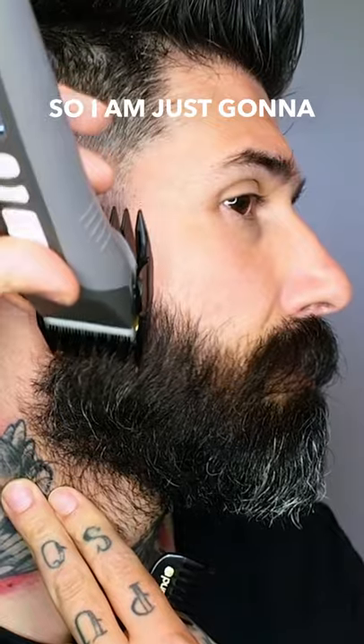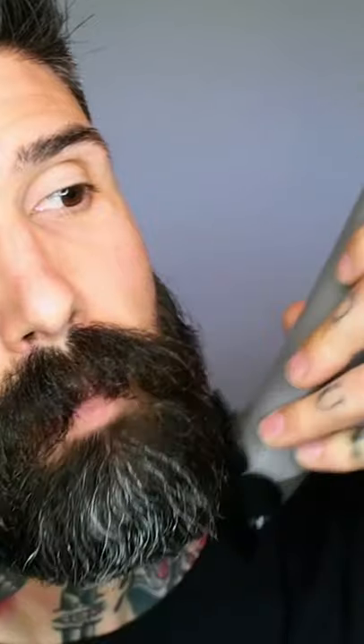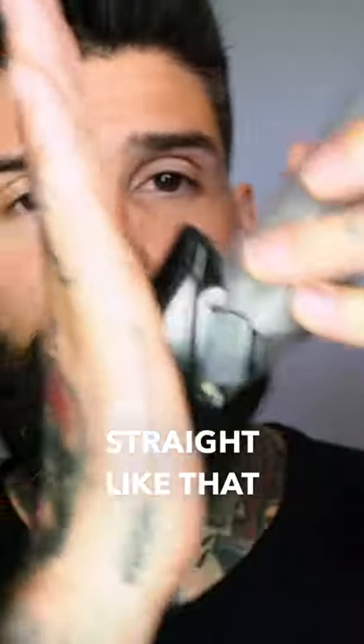How I trim my beard at home. I'm just going to go down against the growth of the hair and try to keep it straight like that.